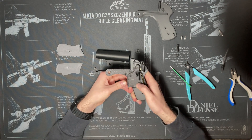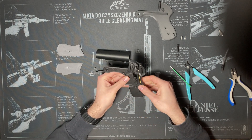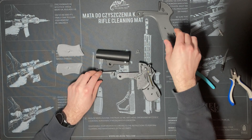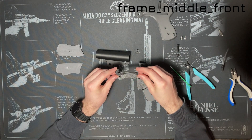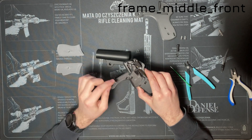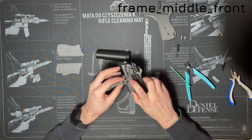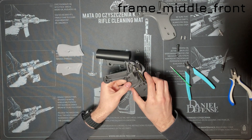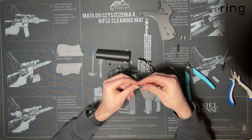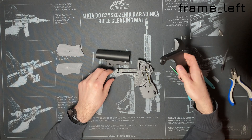The trigger should now be free to be pulled towards the back and the latch should be able to pivot forward. Put the middle front part of the frame in front of the trigger. Get the ring part and put it in the rectangular hole in the middle part of the frame — you can use it to attach a lanyard, and it also helps with the alignment of the different parts of the frame.